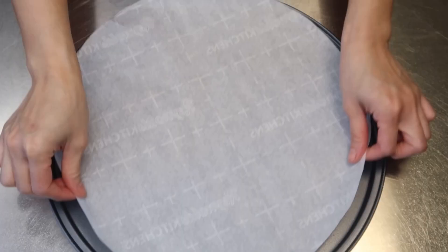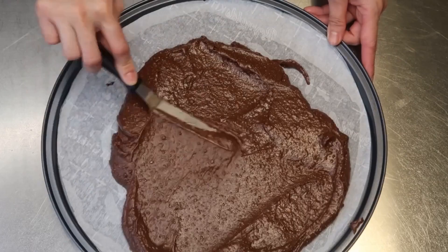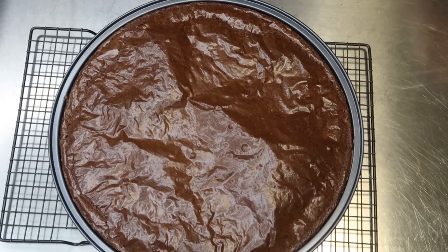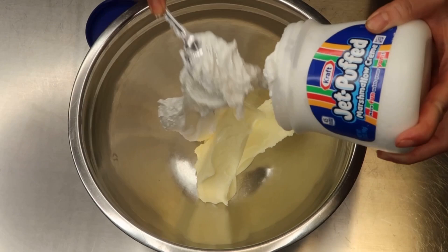I actually made this brownie earlier in the day — you need the brownie to cool down before adding frosting. For the frosting, you'll need two sticks of softened butter, one container of marshmallow fluff (about seven ounces), half a cup of powdered sugar, and some vanilla extract. Mix until smooth.